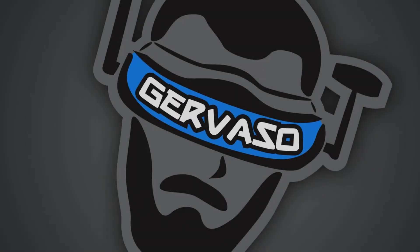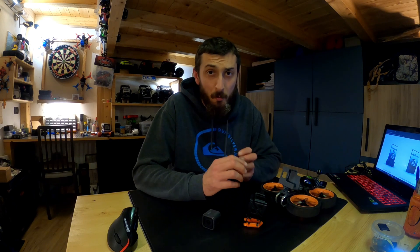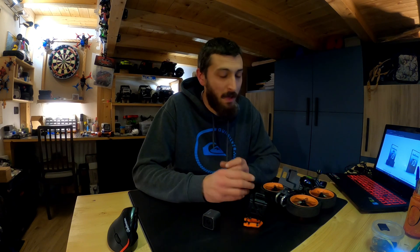Hi everyone, I'm Gervaso and this is another Tech Tips video. Today I would like to share with you some of my experiences on using Real Steady Go software with GoPro footage from FPV drones.